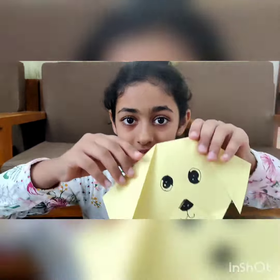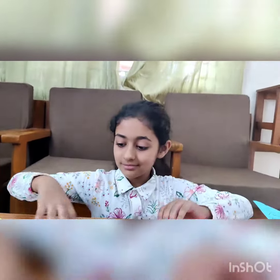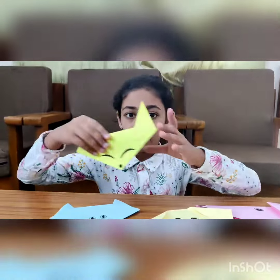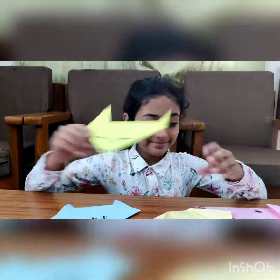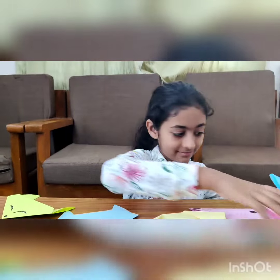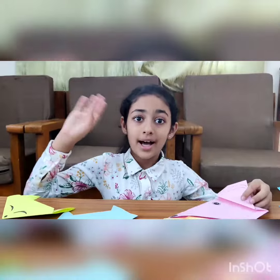Hi guys, so we finished our origami! Here they are: a dog, a cat, a fox, a fish, and a mouse. Bye!